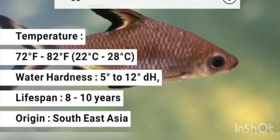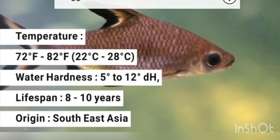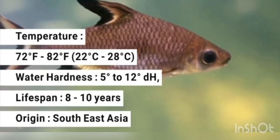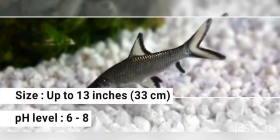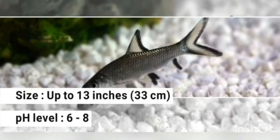It requires a lot of space. We maintain the temperature and water hardness carefully. The size can reach up to 33 cm. The pH level is 6 to 10.